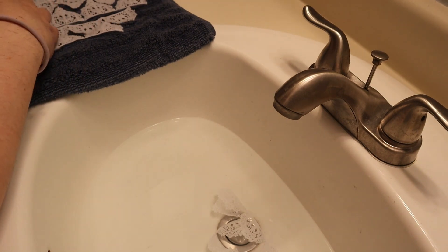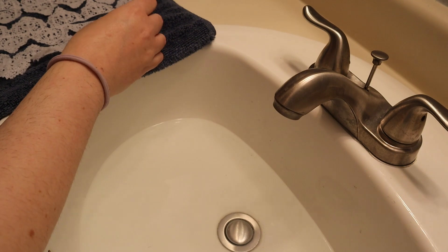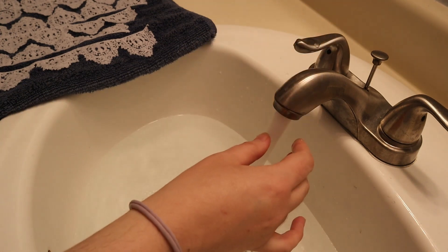If your points keep sticking up after drying, check the fiber content. I got the cotton version of the lace, so I was able to use a low iron and a pressing cloth to get all my points to sit flat the way I wanted.